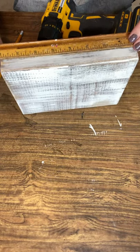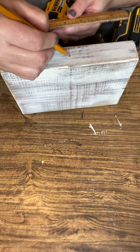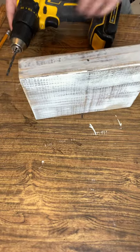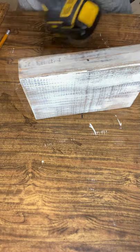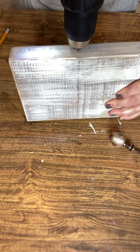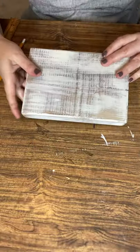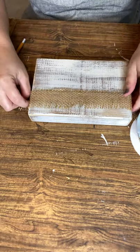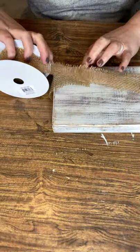Once that's done to my liking, it's time to measure where to put the knob. My block is eight inches long, so I'm coming to the middle with a ruler and putting a dot at the four-inch mark. Then I drill a hole — my drill bit is the same size as the decorative knob. You may need assistance if you're not familiar with operating a drill, but it's the best way to ensure it's made very well.